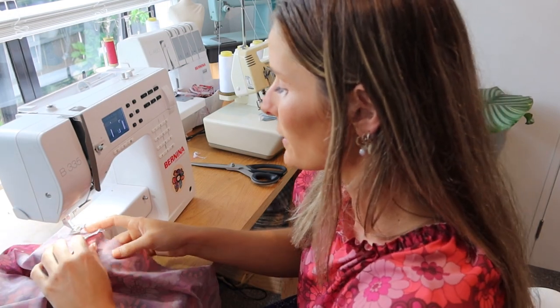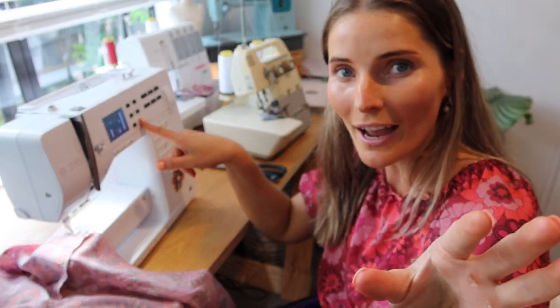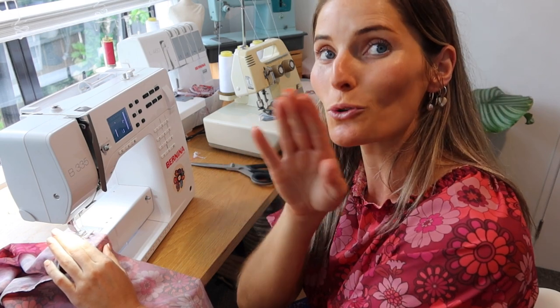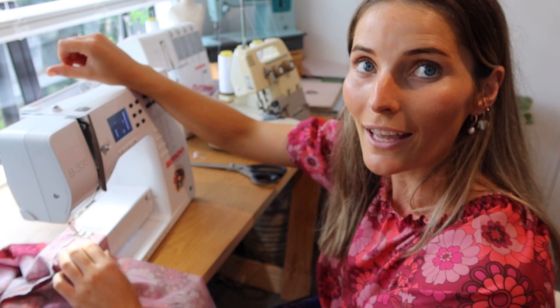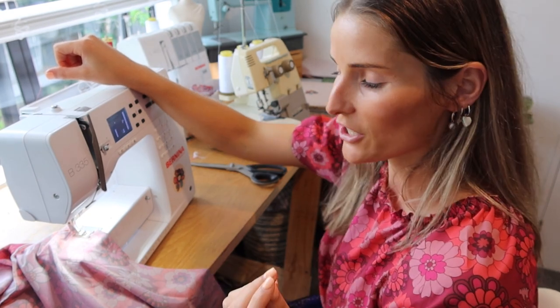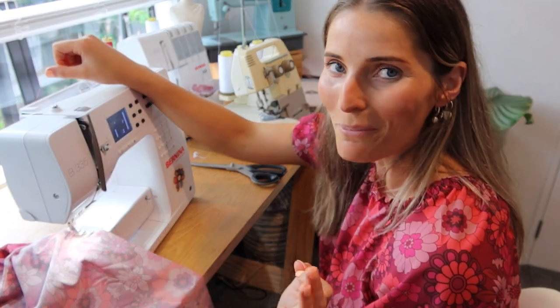Basically, pop your presser foot down, set your stitch length to the highest it can go — mine is five — needle down, do a couple of stitches with no backstitch. Then grab the top thread with your finger and create a little tension as you sew, and it will gather for you. This hack works really well when something is two times the size of what you're attaching it to, which in this case every single tier is double the last one, so it works out perfectly.